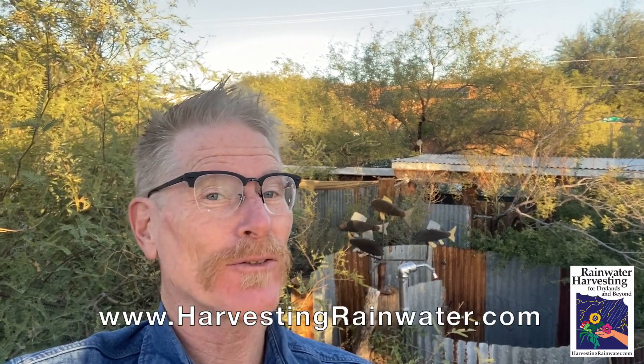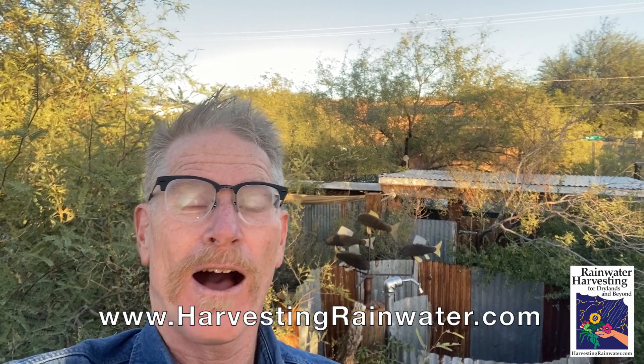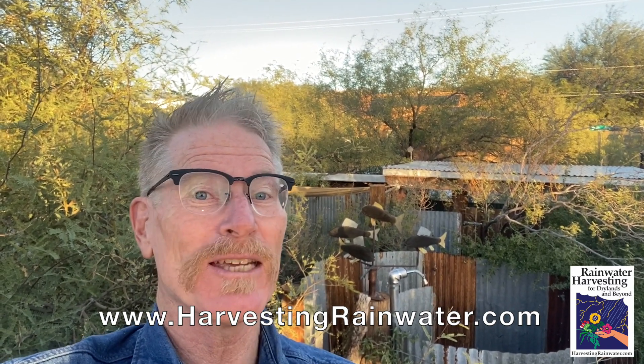be sure to check out my books Rainwater Harvesting for Dry Lands and Beyond, which you can get at deep discount direct from me at my website HarvestingRainwater.com. I've also got a bunch more info on gray water harvesting and the harvest of many other free on-site waters on my website, so please check it out.